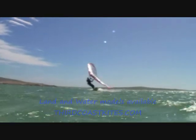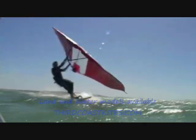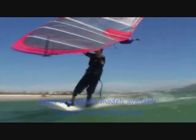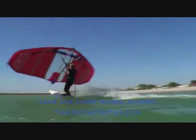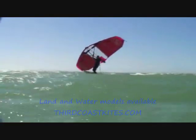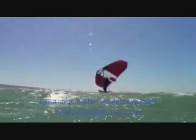Before entering the jibe, take out the back foot from the foot strap. Turn the board and at the same time lower the wing at the downwind side by letting off your back hand and grab the free Y tube. Then let go of the now lower Y tube and grab the boom with the new back hand. Pick up speed on your new direction and change your foot stance.